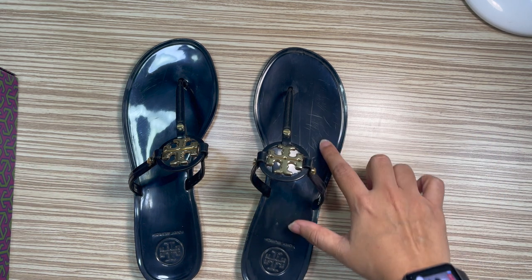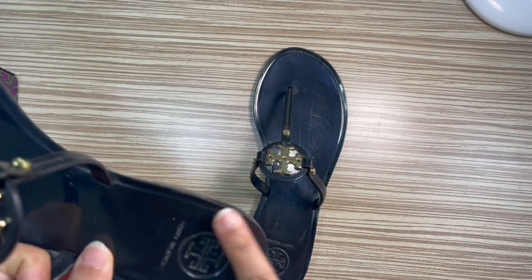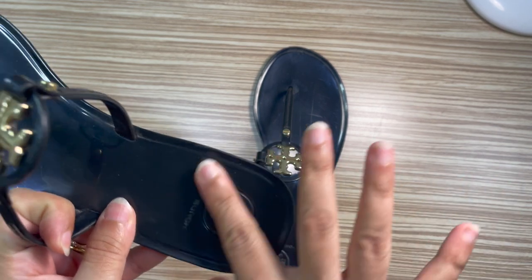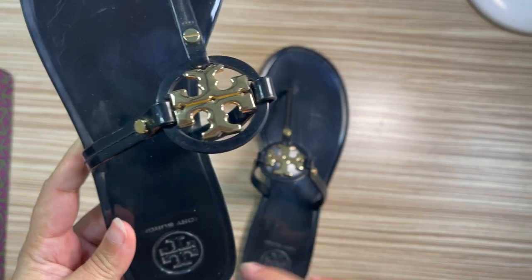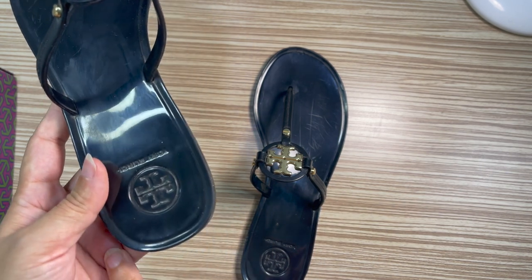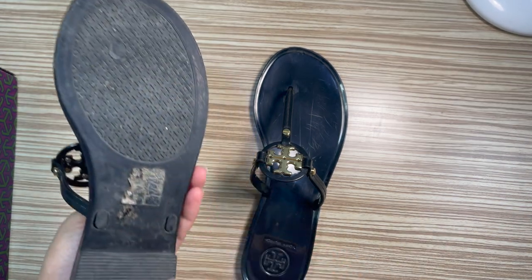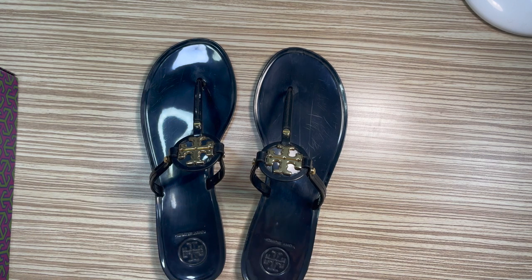The best part I love about this slide is that the Tory Burch sign is embossed — not printed — so it cannot be removed. It's not slippery at all because they have the anti-slippery rubber on both the front and the back. It is now very comfortable, though previously it was not.